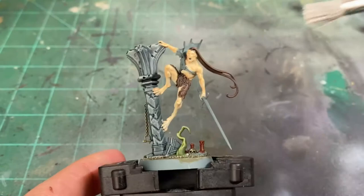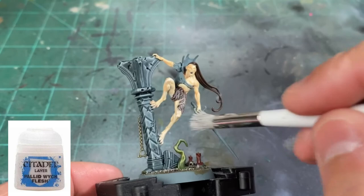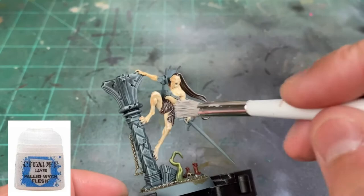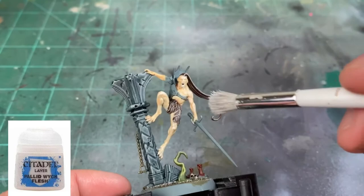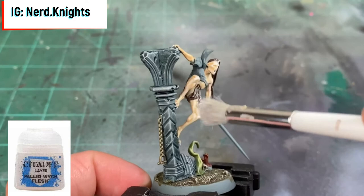Next, take Pallid Wych Flesh and do another dry brush, focusing on both the fur and the skin at the same time — a two-for-one. Lightly go over the miniature with Pallid Wych Flesh to create our skin tone along with flesh highlights and fur highlights. Nice and easy, don't overdo it. While you're doing that, go ahead and head over to our Instagram at nerd.knights to stay up to date with new videos.